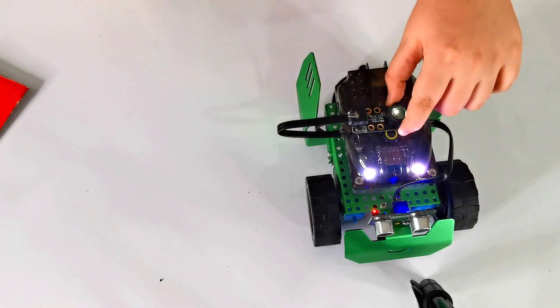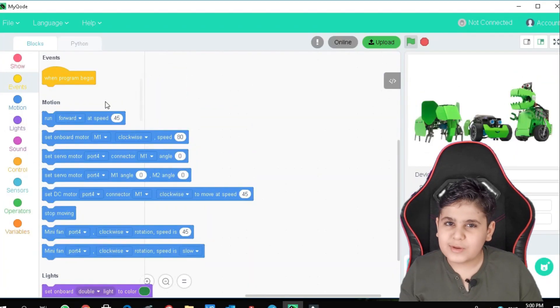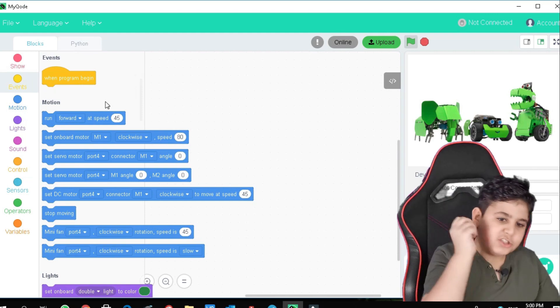So I guess that answers all of your questions. It works perfectly. Now I'm going to show you how I did it with the color sensor. So now I'm going to be showing you guys how to create the code for the light sensor.